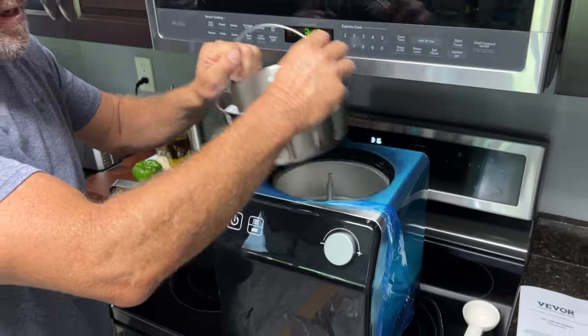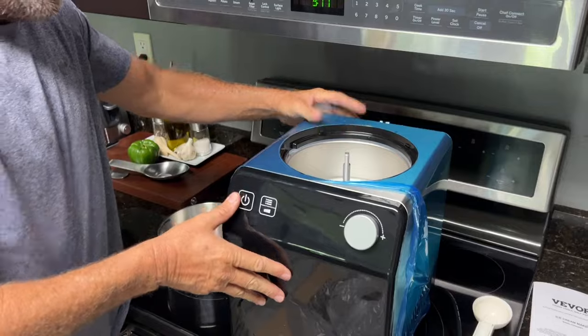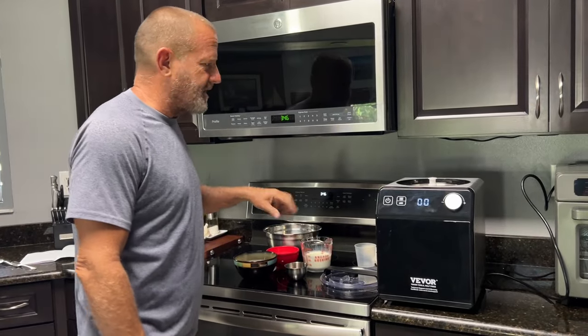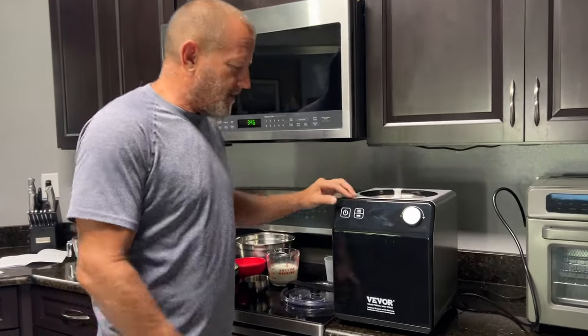Then you have your ice cream bowl, which fits right inside. This is the chiller here. We've got all our ingredients for the ice cream — we'll go over that in just a second. Super easy ingredients. Let's go through some of the modes on the ice cream maker real quick.